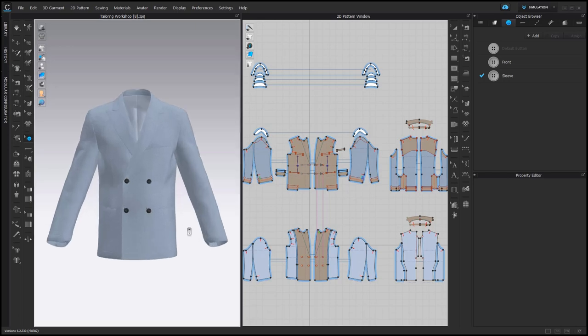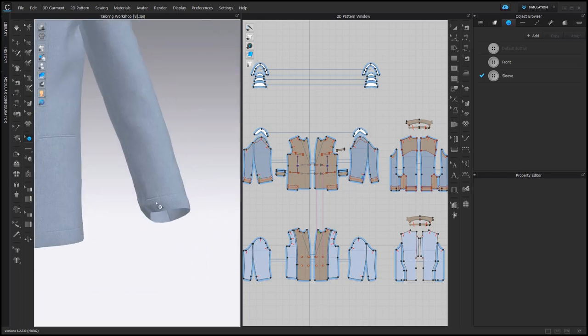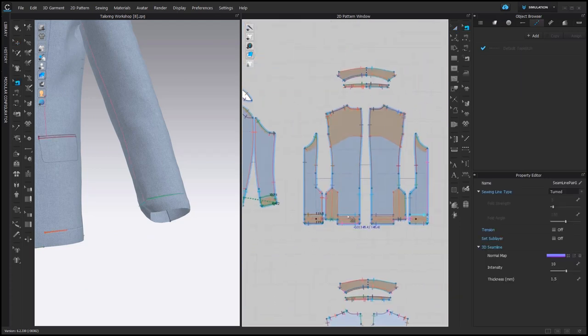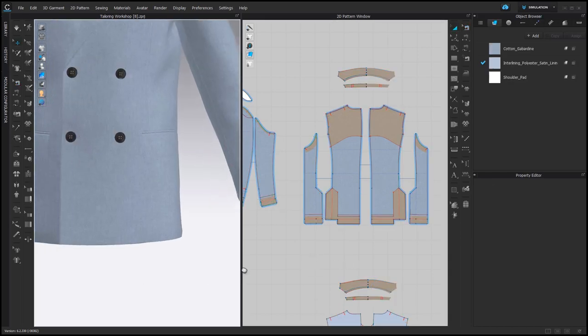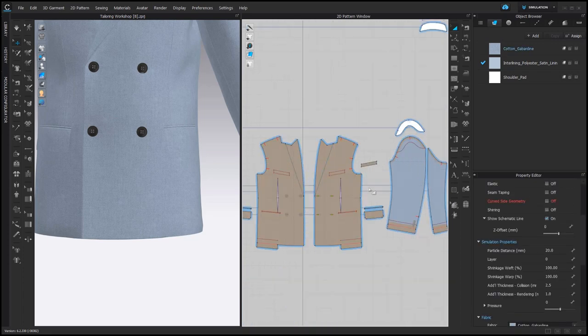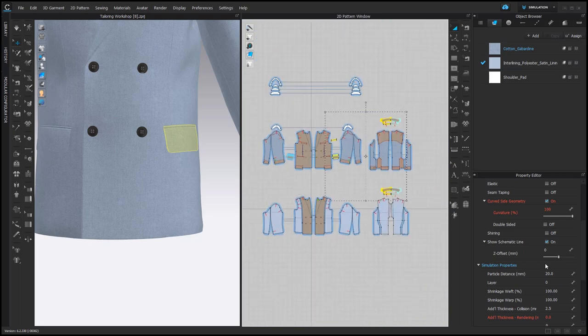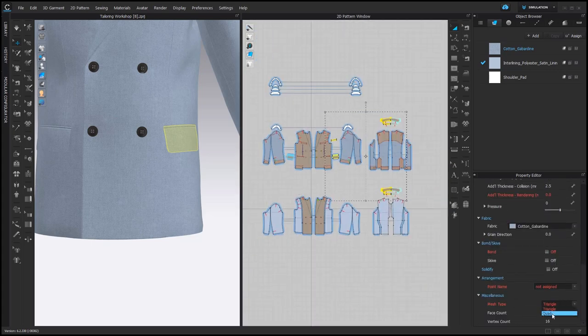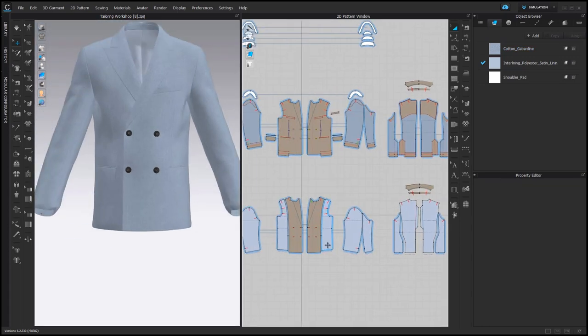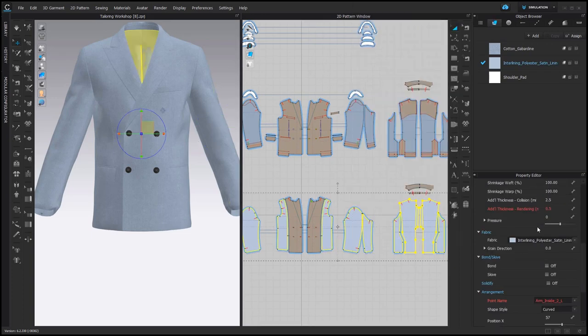Let's add some final touches. Also the sewing connections that secure the facings should be hidden — right now they are visible. To do it, select all of them and then set their 3D line intensity and thickness to zero. Now we don't see them anymore. The other thing you can do is to select all pattern pieces that are rectangles or almost rectangles and set their mesh type to Quads. Another good thing to do is to add additional thickness rendering — for all pattern pieces made of lining, set it to 0.5.